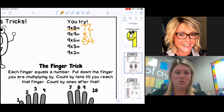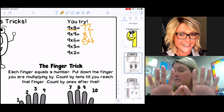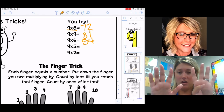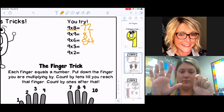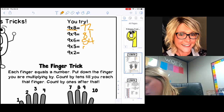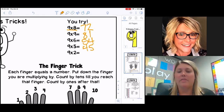Now let's do two more. Hold up all ten fingers — our multiplication sentence is nine times five. Because we're multiplying nine times five, we're going to put down our fifth finger. Everything before that finger we count by tens: 10, 20, 30, 40 — so I put a four in my tens place. Now count by ones with the fingers after: one, two, three, four, five. My answer is 45.